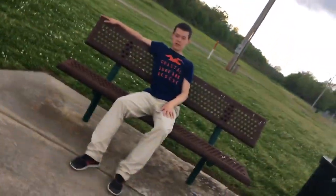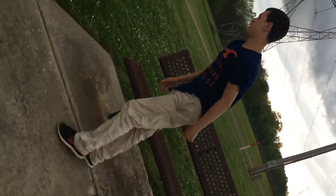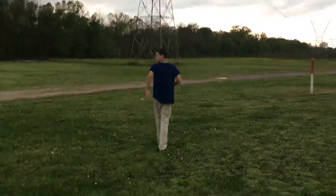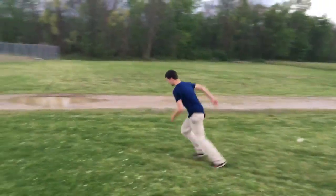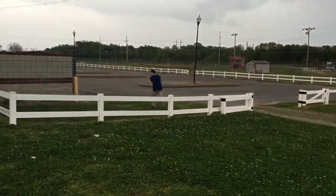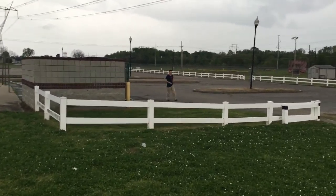I'd like to show y'all how to do the monkey box today — really easy trick. Here we go. With the monkey box, you want to make sure that your legs are high enough to where you can jump on the fence, rails, or whatever. This is how you do it with one foot. This is how you do it with two foot.